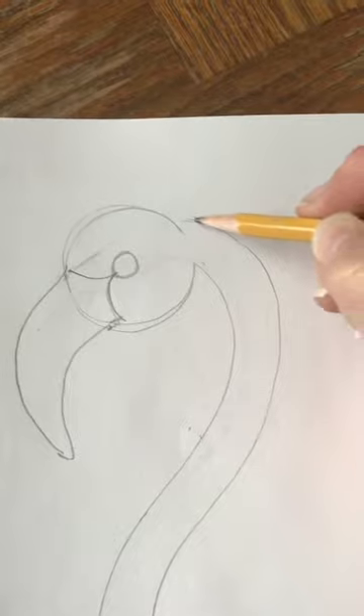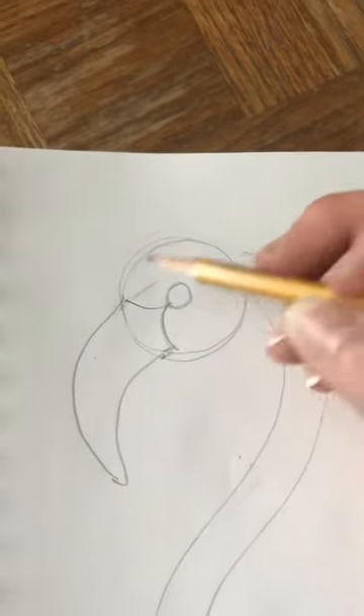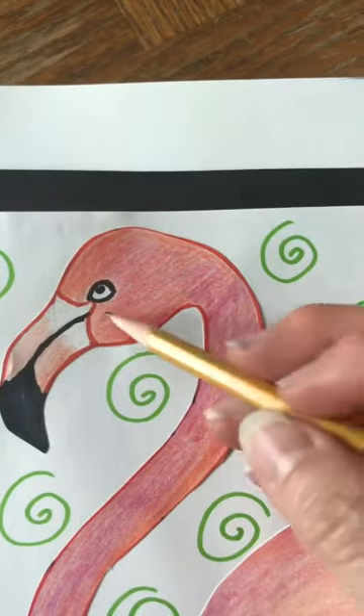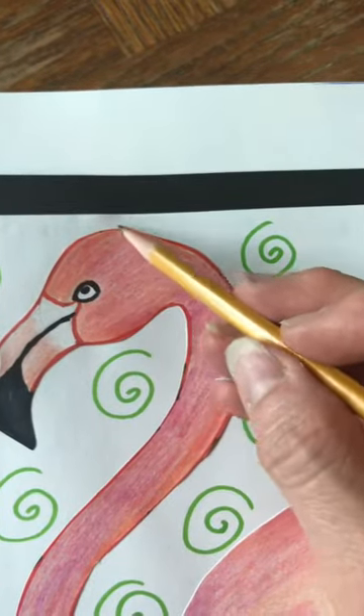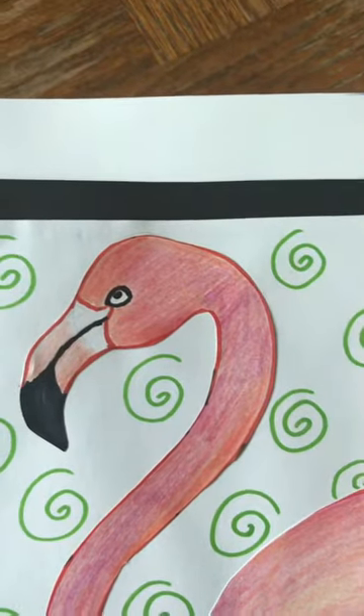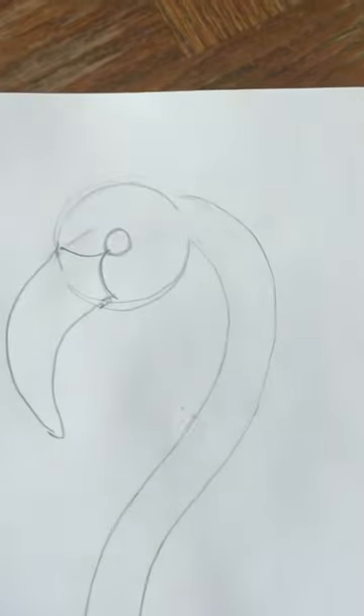You want to make sure this circle is connected to the neck really well, and you might even raise it up a little bit. If you look at a picture of a real flamingo or my sample drawing, you can see that his head kind of curves up quite a bit on the top.